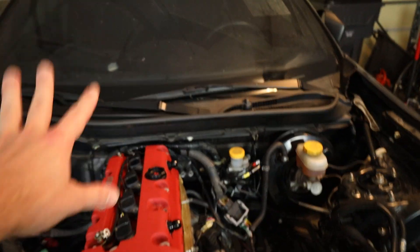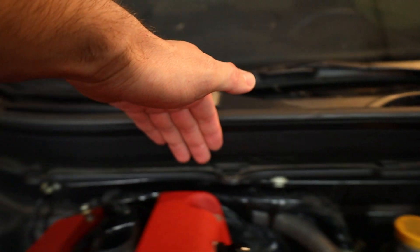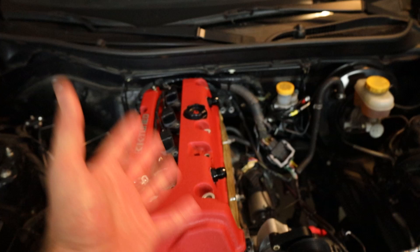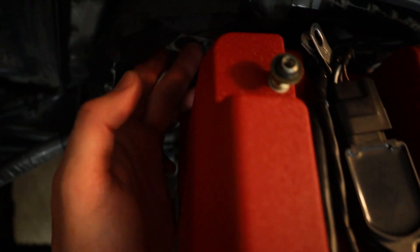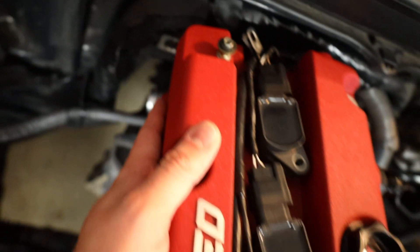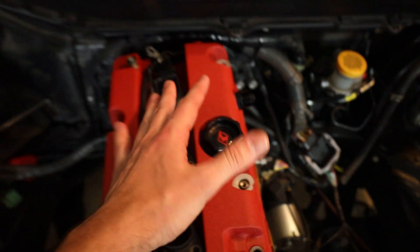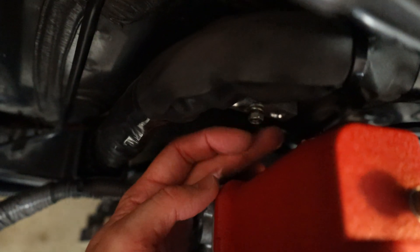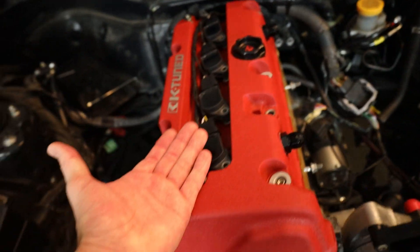Now that we've got the cowl back in, we can actually start to run our AC lines, which are going to come up against the back of this, over the top, down, and into the block that runs to the inside of the cabin. It is tight back here, so unfortunately I'm going to have to remove my valve cover — it will all fit with it back in, it's not a clearance issue, but it's a little tight to actually get the lines into these two holes.